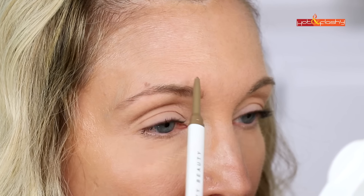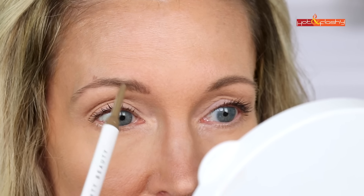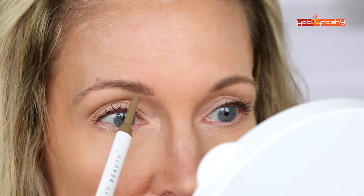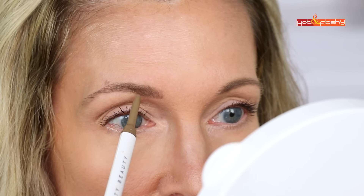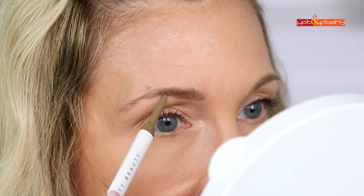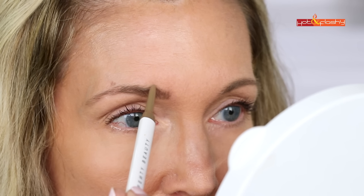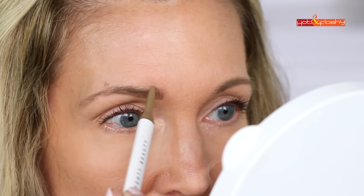Starting at the inner corner, your strokes are going to be in an upward direction — place your pencil, give it a little pressure, and flick up while releasing pressure. You don't want to draw a straight line across the bottom of your brow because that looks heavy and drawn on. Just place your pencil in the spaces between the brow hairs and give it a little flick up. Where your brow naturally arches upward you do want to fill in and bring a line across, but still using that little flicking motion up and out towards the arch rather than one continuous straight line.